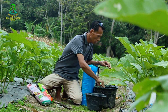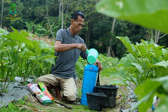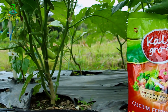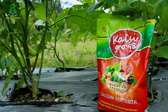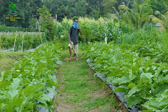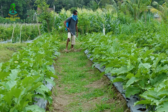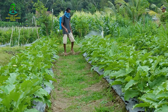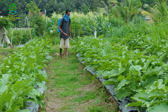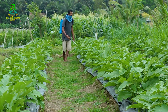Kita semprotkan campuran fungisida dan kalsium ke tanaman. Penyemprotan dilakukan dari atas dan bawah daun, seperti ini.